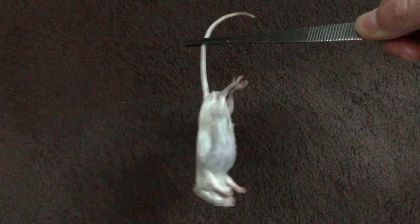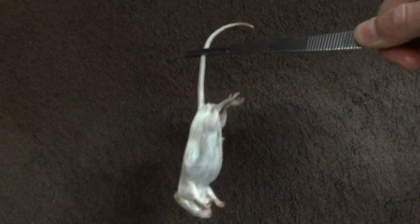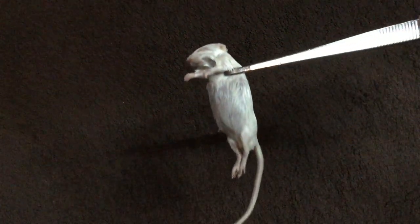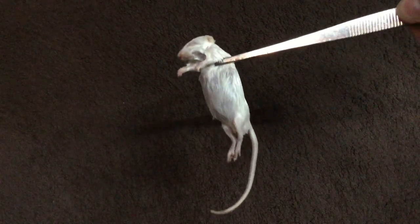It seems that a snake will strike at whichever portion of the prey item is directly held in the tongs. If you pick up a rodent by the tail, the snake will try to strike at the tail, which isn't useful. It's much better to hold it by the neck so the snake tends to strike at the body, which is what you want. To elicit the strike feeding response, just wiggle the prey around a bit and the snake will take care of the rest.